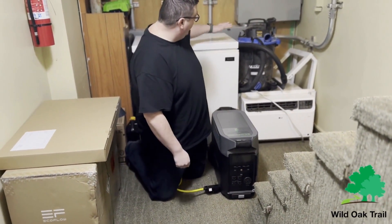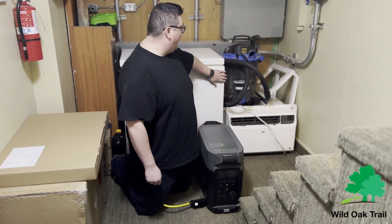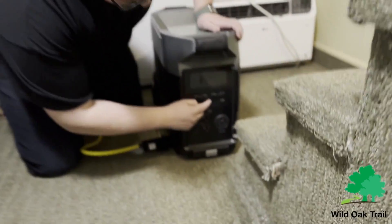This is an old non-energy efficient one. It's a Kenmore. We inherited it, I want to say five to six years ago, and it's still going strong. So it will use a lot of energy though.